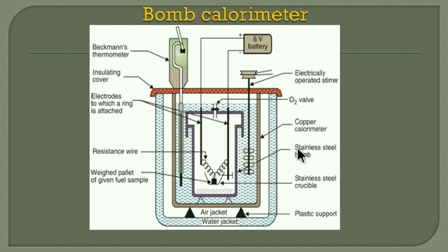The important part is the diagram. Just understand the diagram very carefully. This is the bomb calorimeter. We will draw this diagram. There are four major parts in the diagram that you have to write.